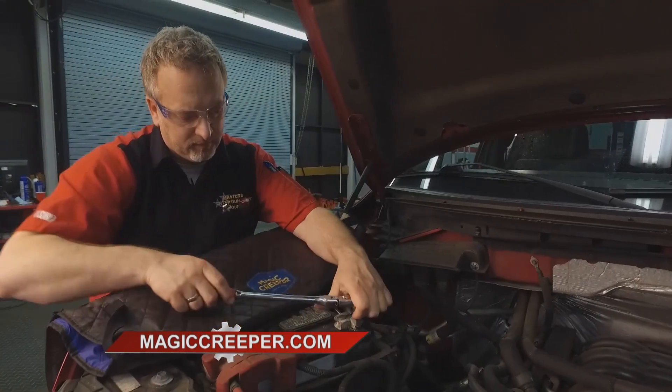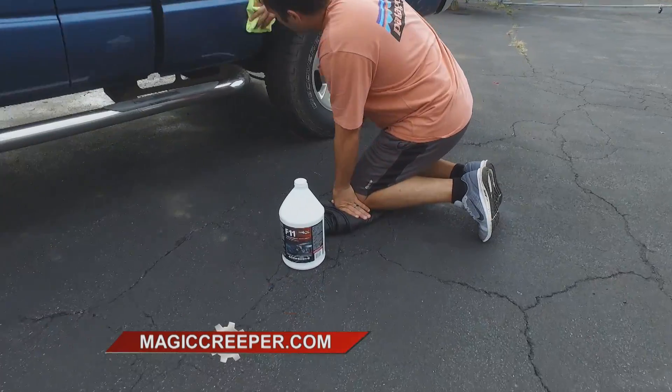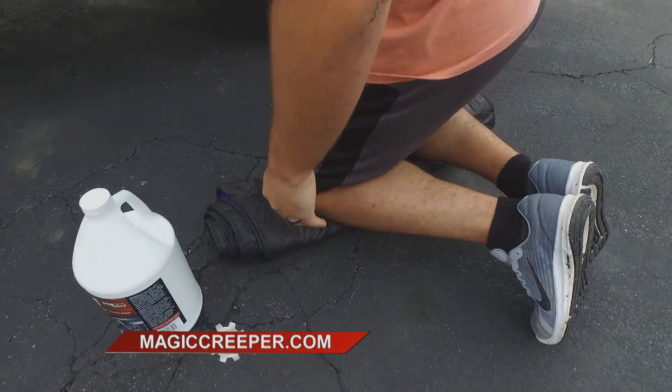Of course, when you're going around the vehicle checking tire pressures — a must before any road trip, especially when you're towing — use the Magic Creeper as a kneeling pad. Your knees will thank you.